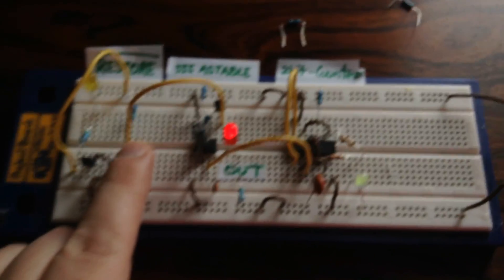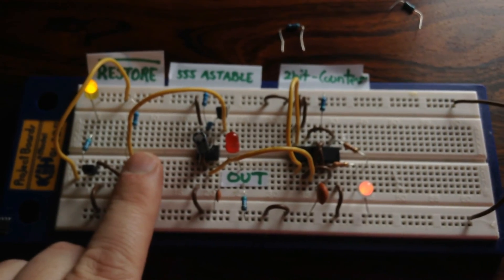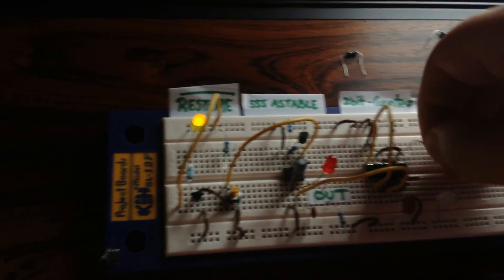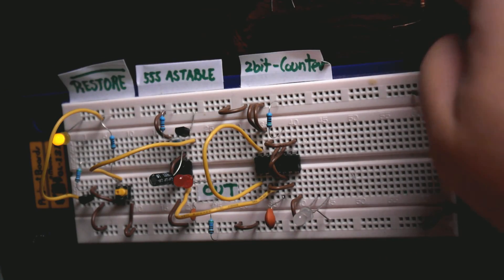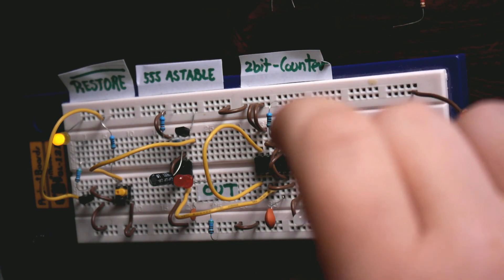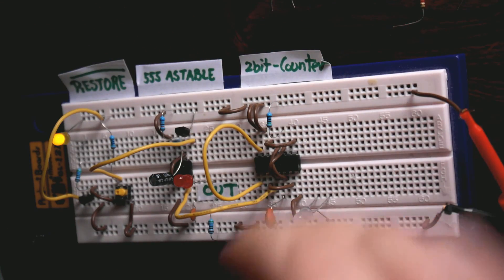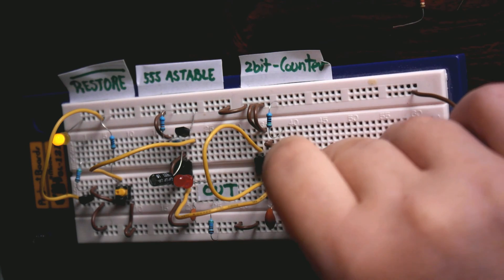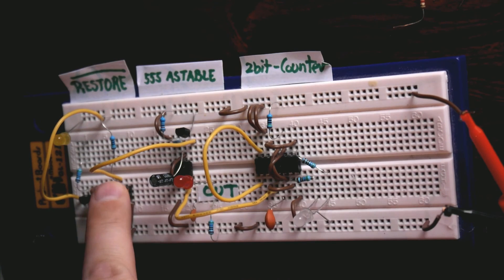I thought maybe it was a bit dim, so it's supposed to go yellow there and then black. So let's change those. These were 3.3K, and these are 560 ohms. I forgot to switch off power, but I think it's okay. So let's try it.